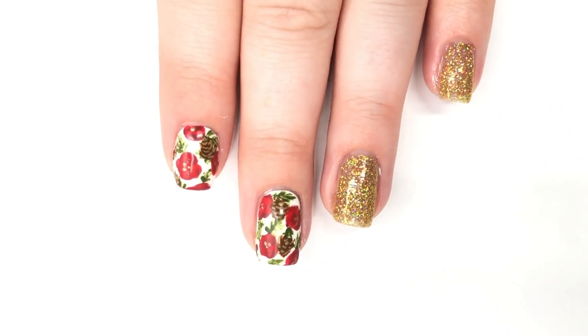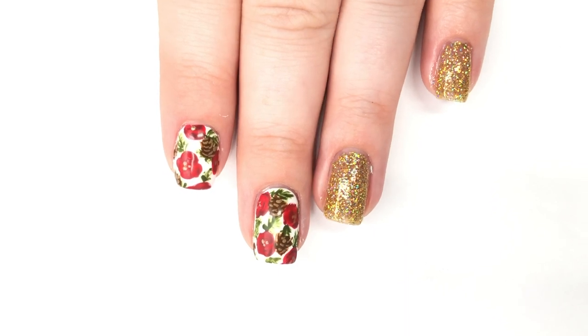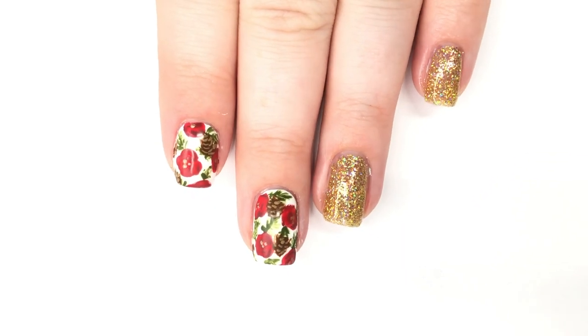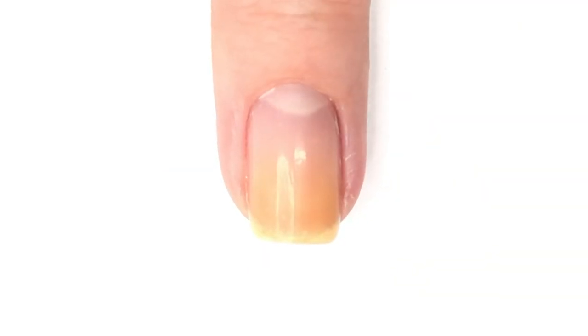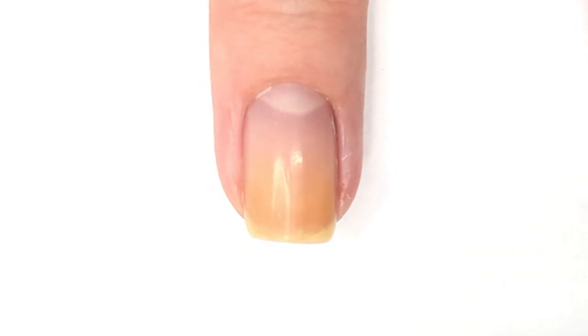Hey everyone, welcome back to 25 Sweepies and welcome to day 15 of Nail Mist. Today I am creating this fun little wintry, Christmas-y floral design, and then I have some gold accent nails as well.